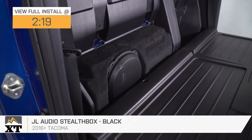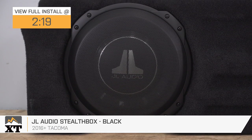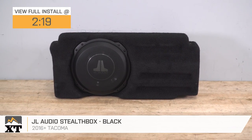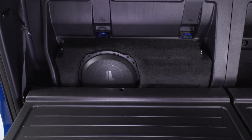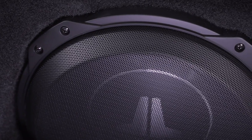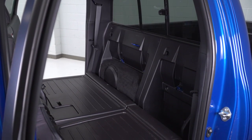This Stealth Box from JL Audio is really gonna appeal to the music-loving Tacoma owner out there who wants big bass sound that you can only get from a dedicated subwoofer. JL Audio has long been known as a premium brand maker of high-quality speaker parts and other audio components, and this Stealth Box continues that tradition. It's capable of handling up to 400 watts of power through its durable subwoofer speaker and audio box, all designed to neatly fit into a package that's easy to install right out of the box.